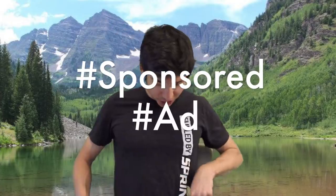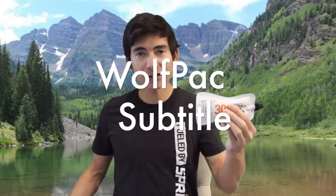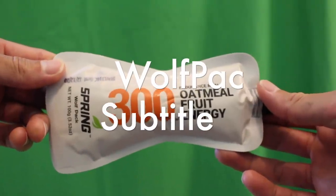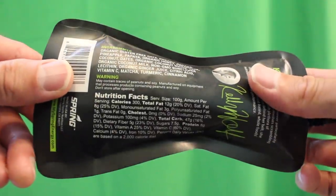The Wolf Pack, named after ultra runner Kelly Wolf, is basically a little packet of oatmeal at 300 calories. You can carry it on a long adventure, camping, or traveling. It's a delicious oatmeal sweetened with fruit like papaya and also has cinnamon, ginger, and turmeric in it.